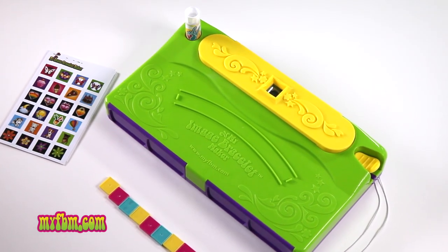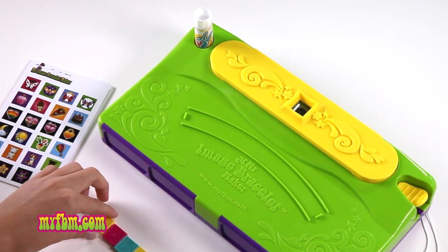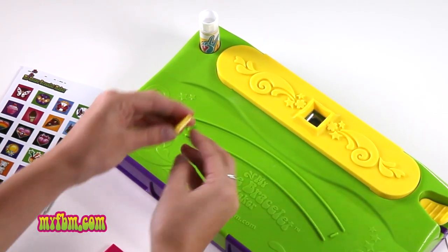Once you know the size of your bracelet, you can start lining up the tiles on the image bracelet maker. Make sure the thread holes are parallel to the sides of the tile holder.